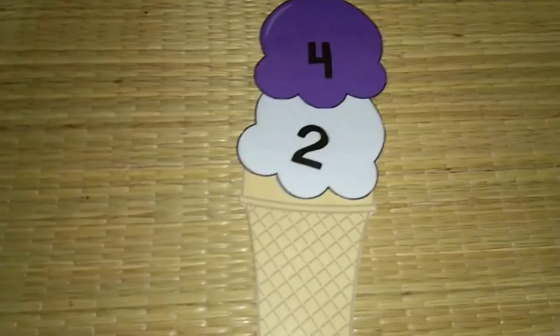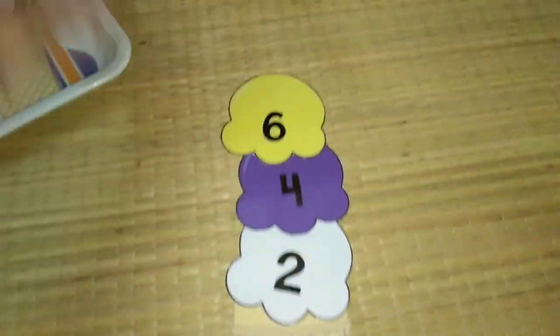You can see: 2, 4, 6, 8, 10, 12, 14, 16, 18, and up to 20. So this is on skip counting. As I said, this is all free printable — I will be sharing the link in the description box.